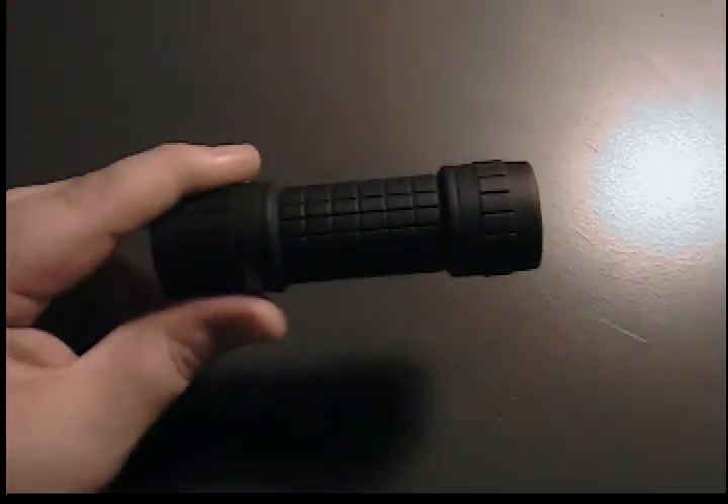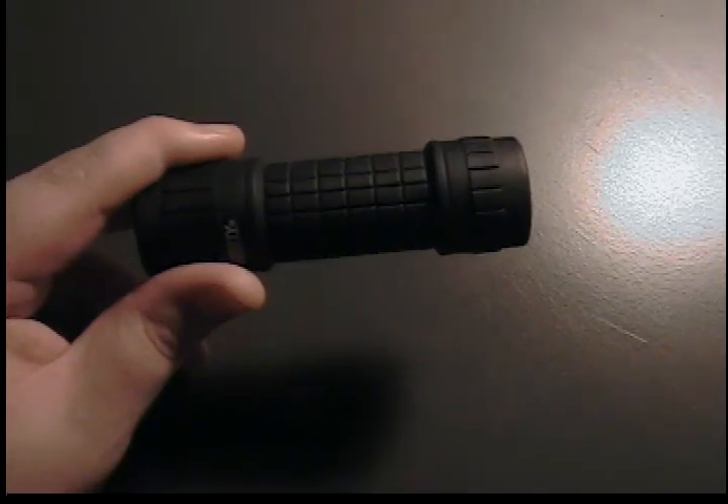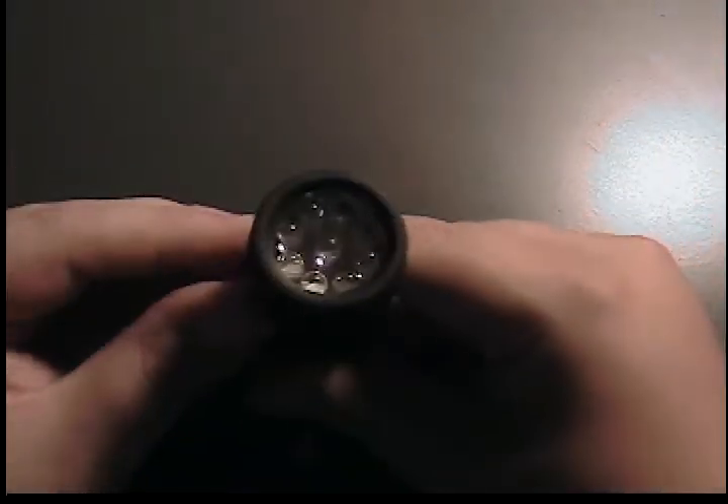This is a great little flashlight. You can get these at Walmart. I paid $6 for this one. According to their website, they're $8. But it's a great little flashlight.